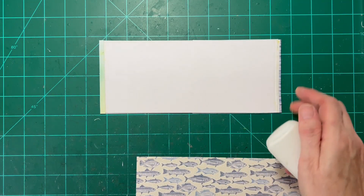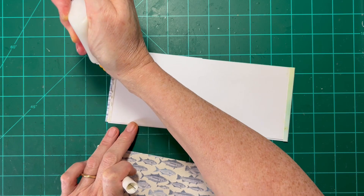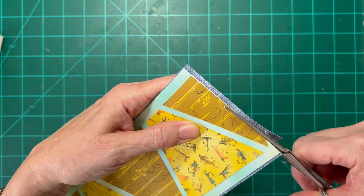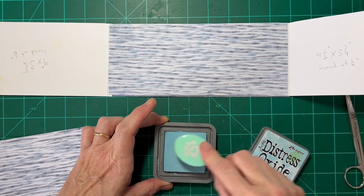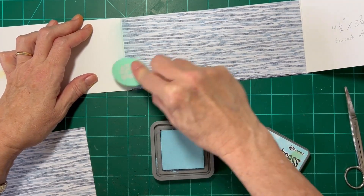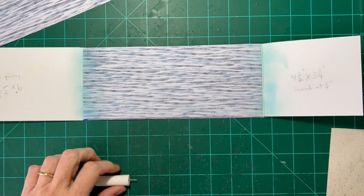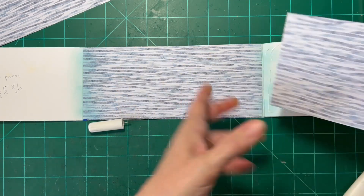We've let that dry some. We're going to go ahead and put the paper on the back — this way we'll hide all of our seams. Trim off the excess. On the fold, I'm going to try a little of the oxides because I don't necessarily like the white of that fold showing up. Now that I've got my folds covered with some blue ink, I'm going to work on doing up the inside papers and hiding all my markings.